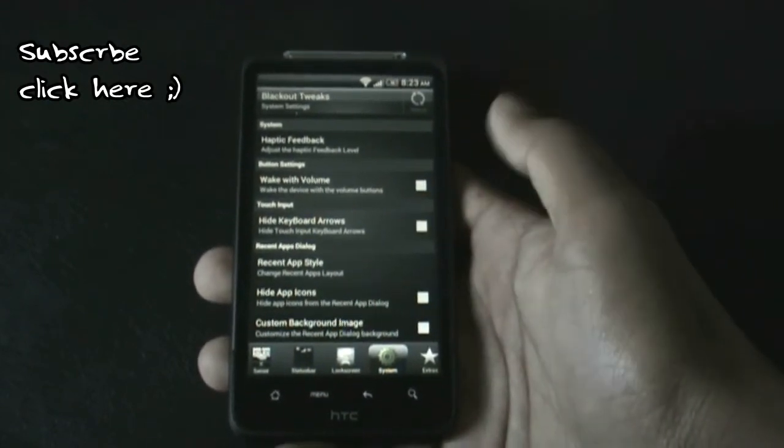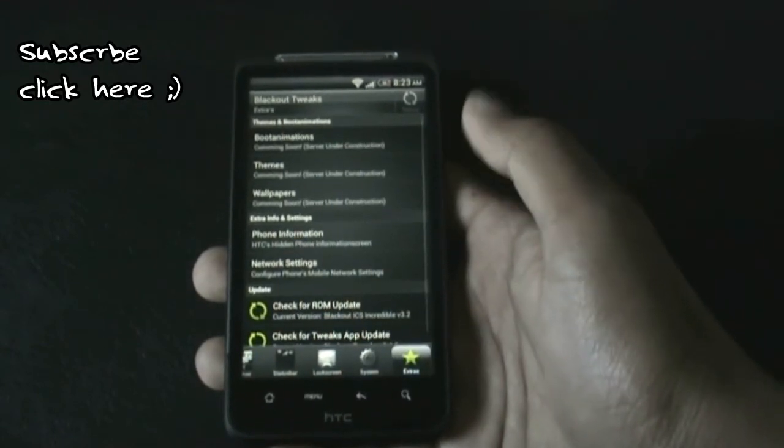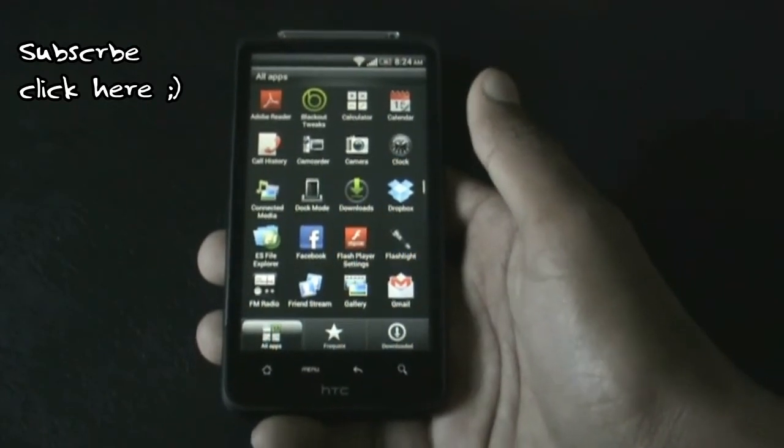You can also add a custom background image for the recent app menu. In the extra options there are many cool features, though they are not all available yet. The camera in this ROM works perfectly, as I'll show you now.